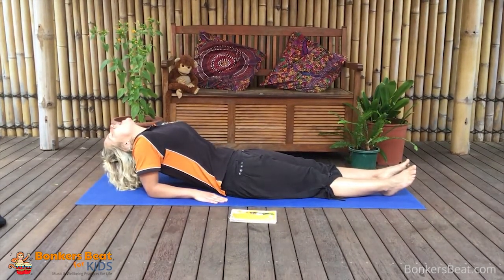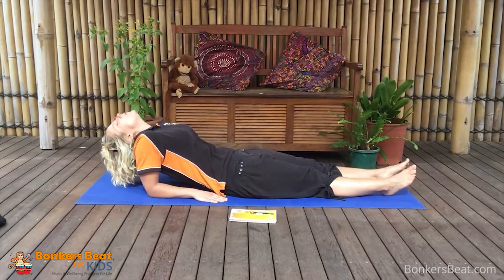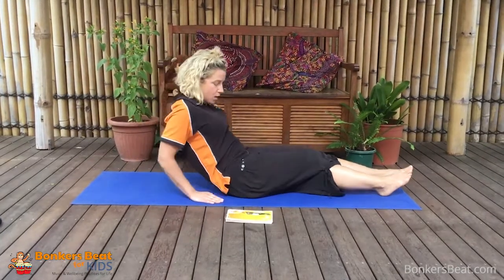And out. Now to come out of the pose, you very gently straighten your head up again, being very soft and slow. We come back and we sit together again with our legs crossed.